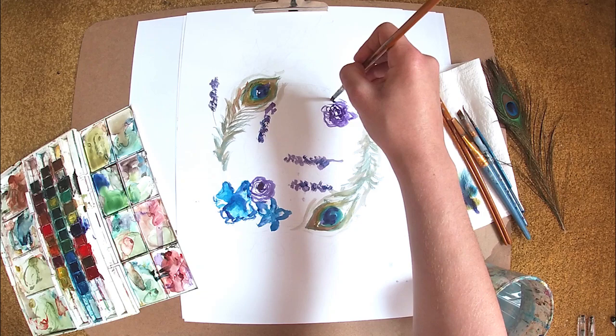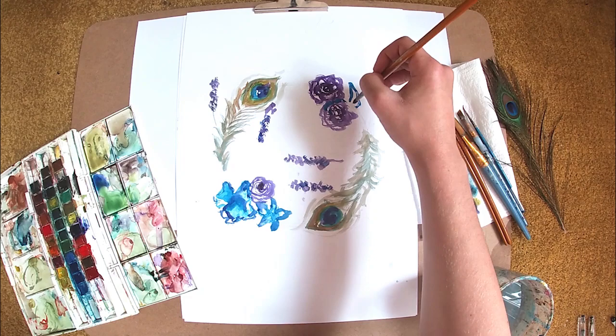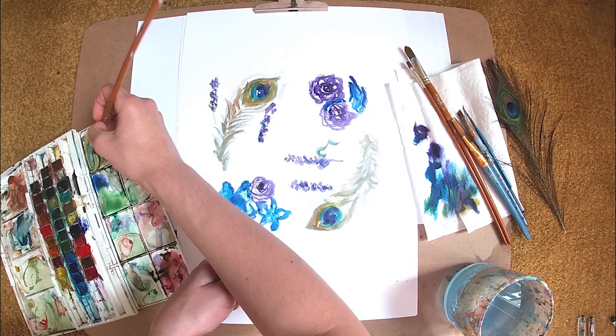It helps to have the tissue paper by the side — that is where I reduce some of the colour on my brush and test how much water and how much paint is on there before I go and put it on my piece.